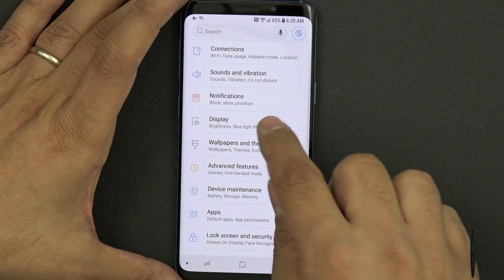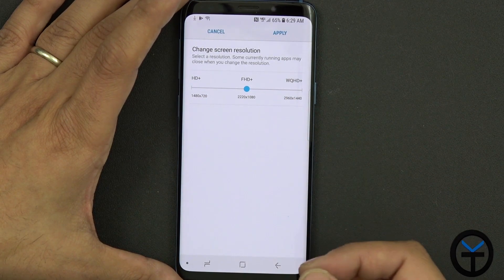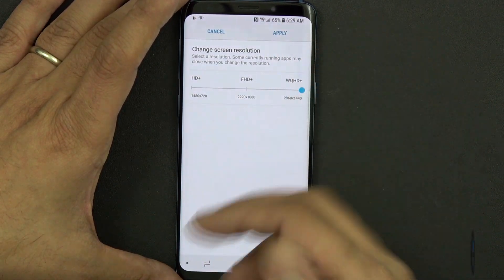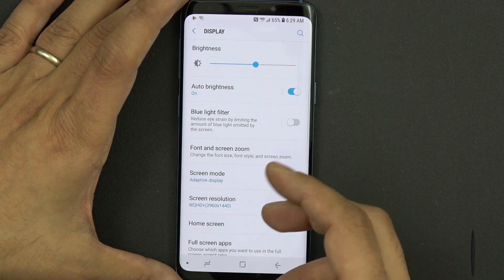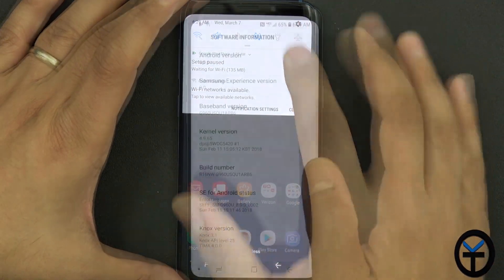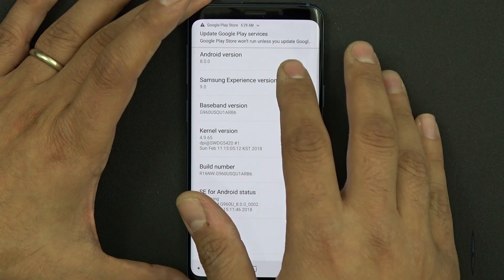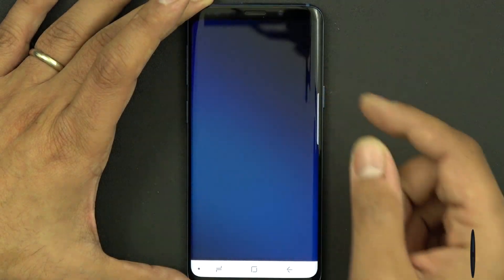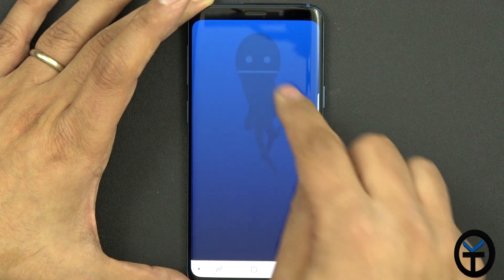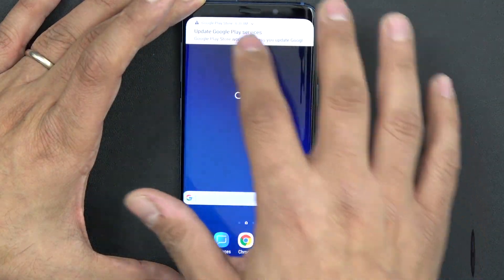The display is set to 1080p out of the box — it's not set to Quad HD. I like to set it directly to Quad HD. It's done that way just to save battery, but if you're not aware of it, make sure you go in there and set that up. In settings, we have Android 8.0 with Samsung Experience version 9.0. Clicking through, we can get the Easter egg and press and hold to get the nice little octopus. Storage-wise, we have 15 gigs used, so about 49 gigs available — roughly 50 gigs of space.